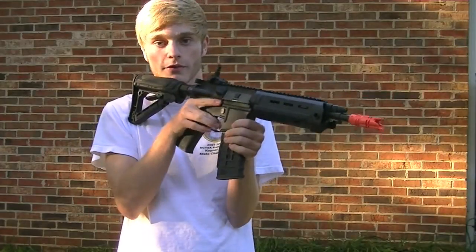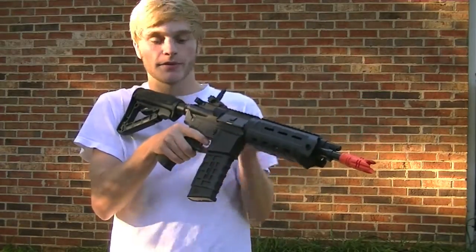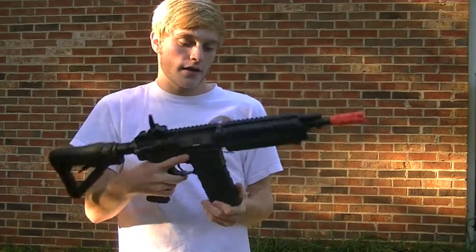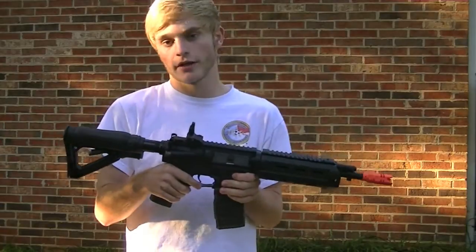This thing is chronoing around 350 FPS. It's pretty good, pretty accurate, with good hop-up. It's G&G — you know it's going to be good. It's basically just an upgraded combat machine. Let's check and see how this thing shoots.